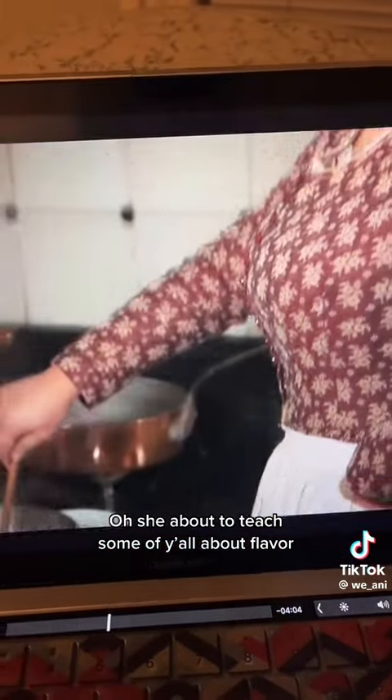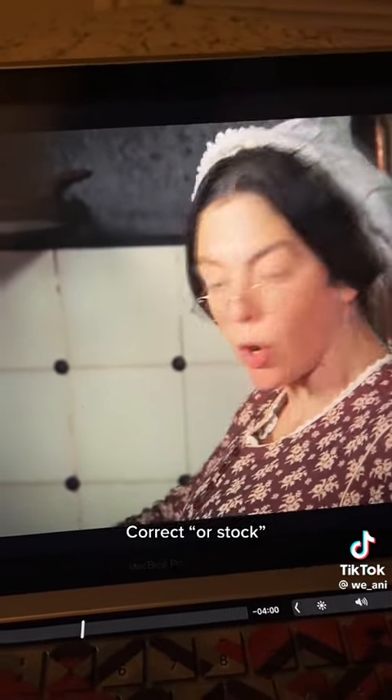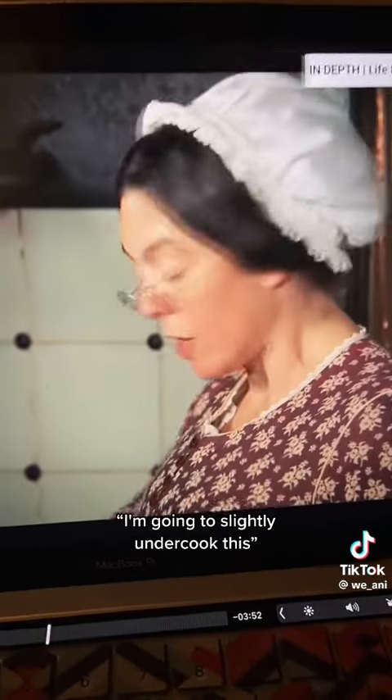She's about to teach some of y'all about flavor. Macaroni is best cooked in water and milk, as it takes on flavor really well. I'm going to slightly undercook this, as it will cook some more in the oven. She's about to bake the macaroni and cheese!